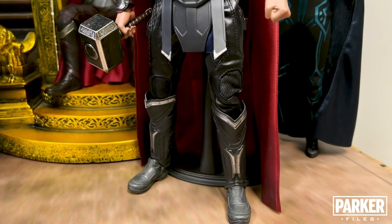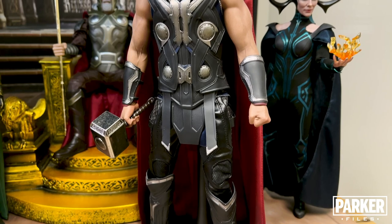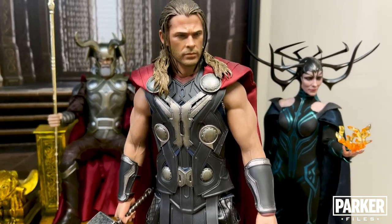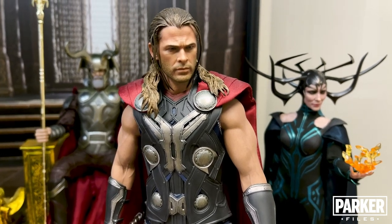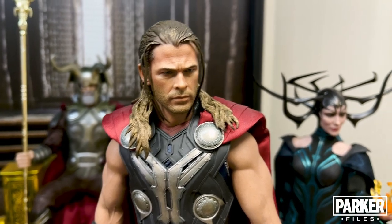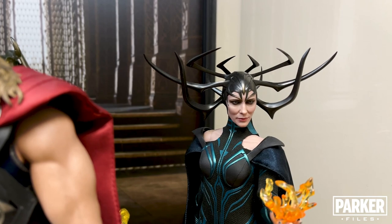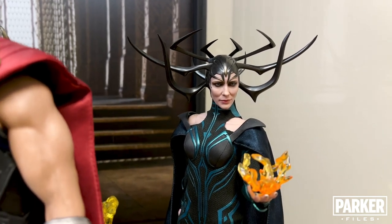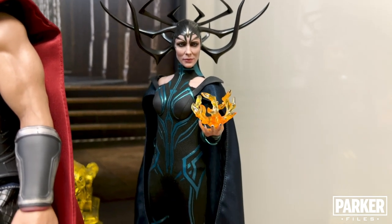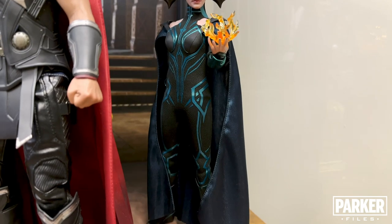The Age of Ultron Thor is the second figure I bought after I started collecting three years ago. It's tragic that one of the strongest characters in the MCU needs propped up by a figure stand, but as cliche as it sounds, the ankles on this figure are its Achilles heel. I'm a sucker for this classic look for Thor, though the head sculpt isn't as accurate as I would like. I can't say the same for Hela from the Ragnarok film — her head sculpt is stunning, one of Hot Toys' best in my opinion. Yes, she's a bit undersized and I wish we had gotten a second head sculpt, but those gripes aside, this figure is hella good.